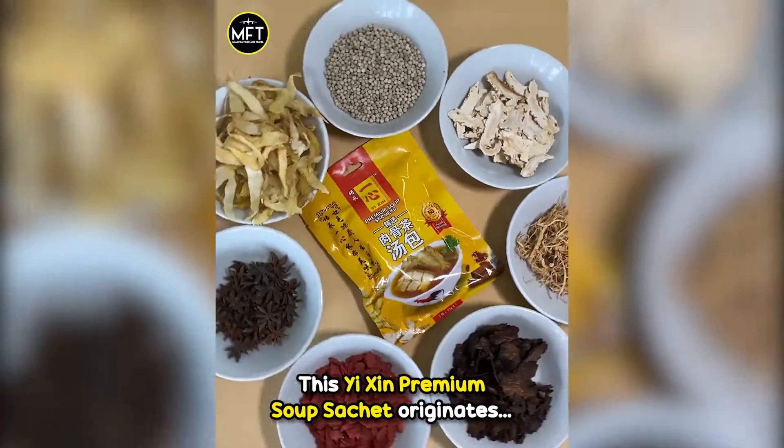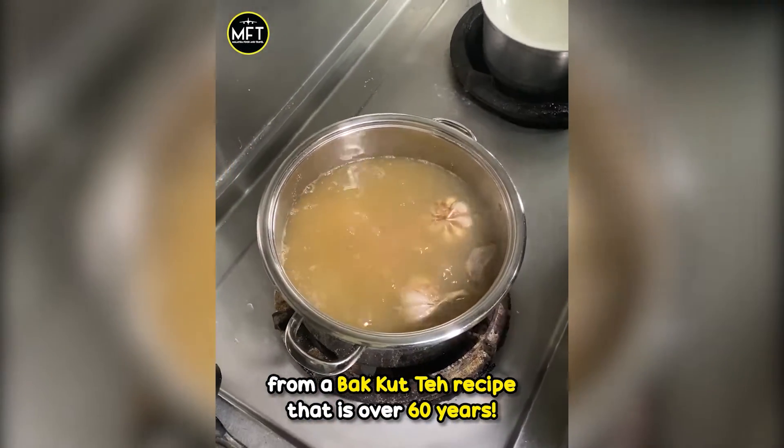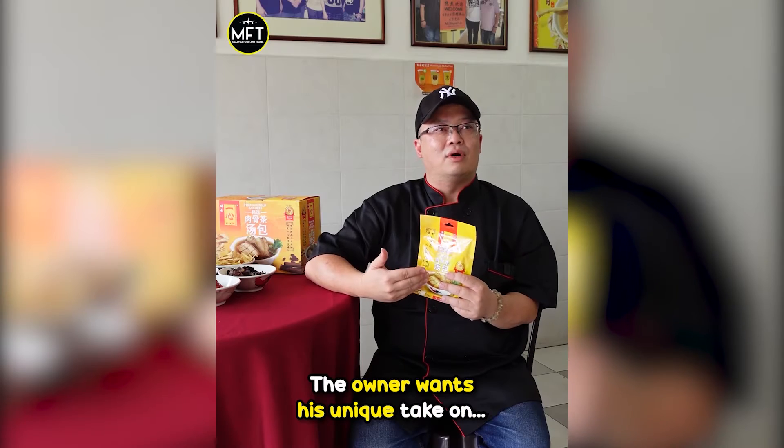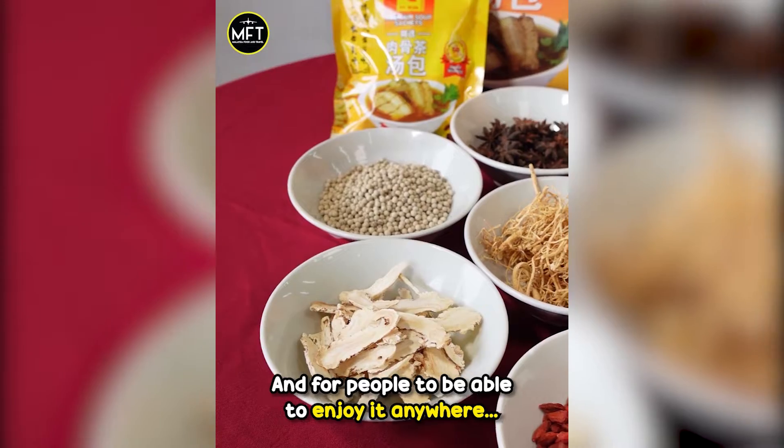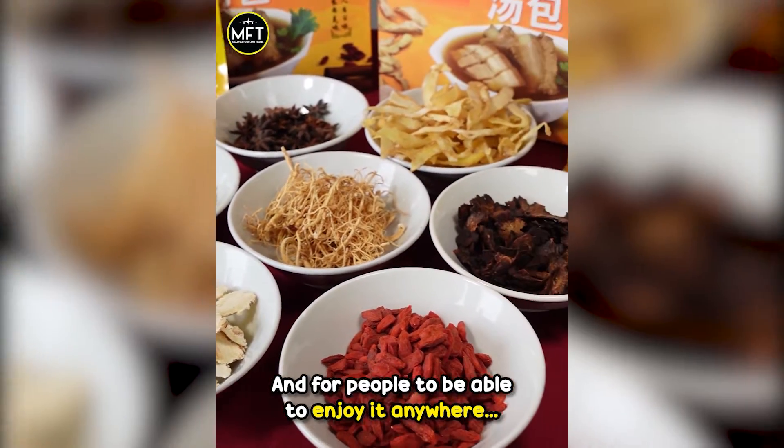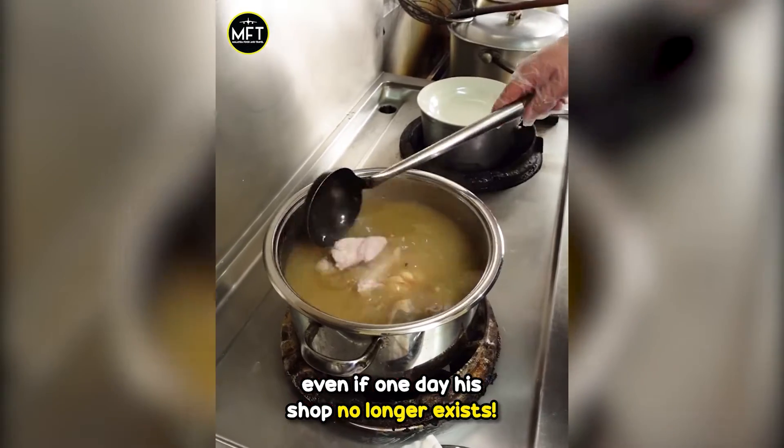This Yixin Premium Soup Sachet originates from a Bak Kut Teh recipe that is over 60 years old. The owner wants his unique take on Bak Kut Teh to be his legacy and for people to be able to enjoy it anywhere, even if one day his shop no longer exists.